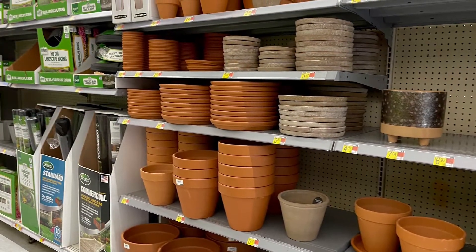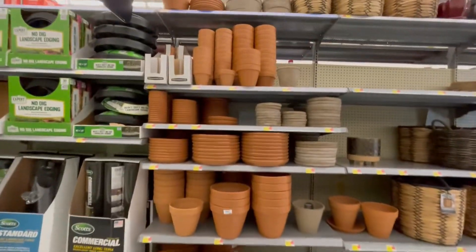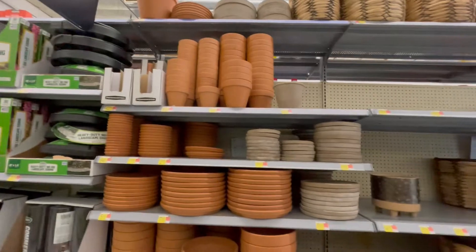Their plant containers — they have limited stock. It doesn't seem like they have a lot, not as much as they used to.